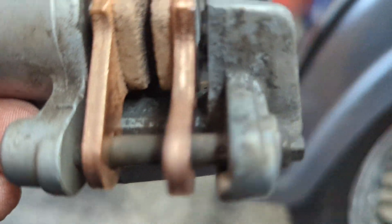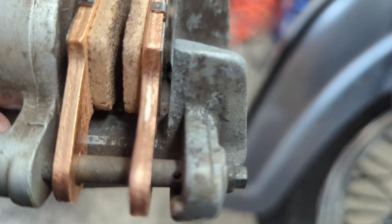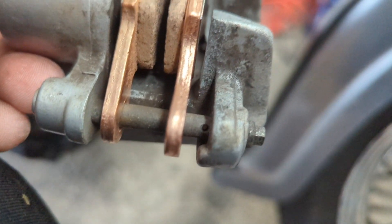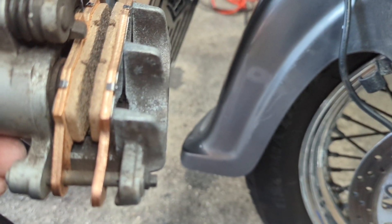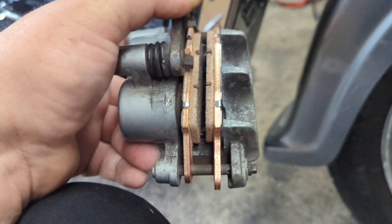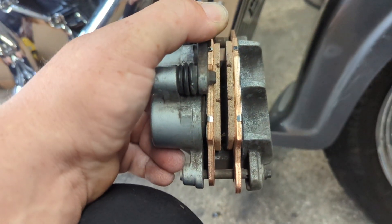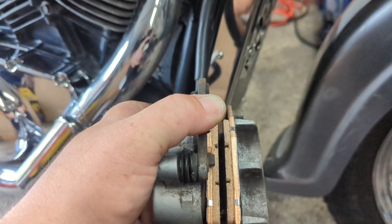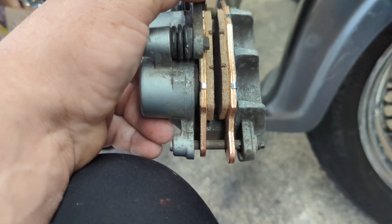Put that bottom bar in - you see the hole in it there - make sure that's pointing out because that's where the clip goes in. Put the clip in, put this back on, squeeze that lever a couple of times, put the cap back on, make sure the fluid is topped up to full. That's that done - easy really. Hope this has helped. If so, give us a like and hit that subscribe button as well. Thanks again, see you next time.